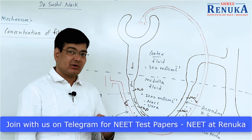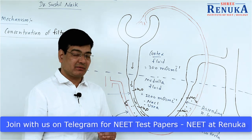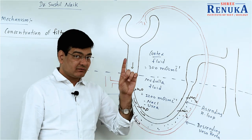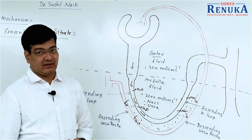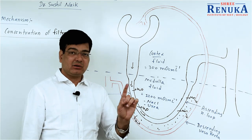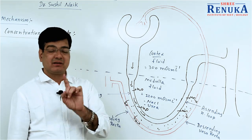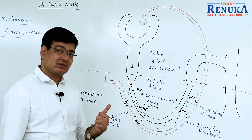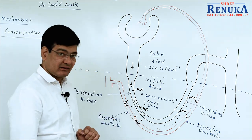As the filtrate loses water, it becomes more concentrated while the blood gains the water, so the blood becomes dilute or hypotonic. When the filtrate passes through the Henle's loop, the filtrate becomes more concentrated. That is why we always say that as the length of Henle's loop increases, the urine becomes more concentrated. This is called counter current mechanism.